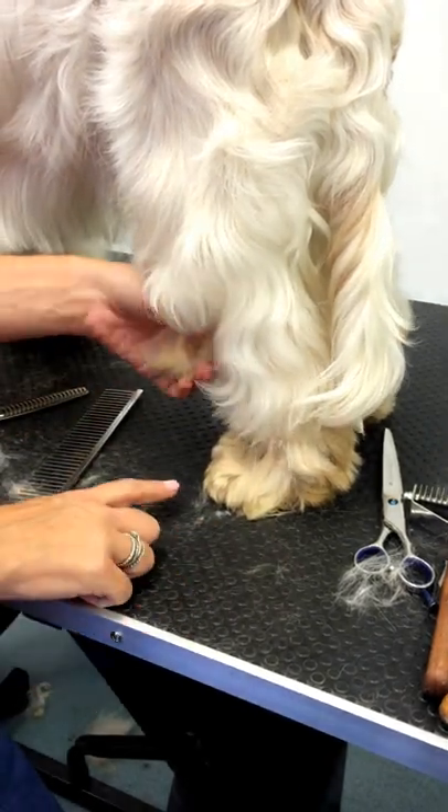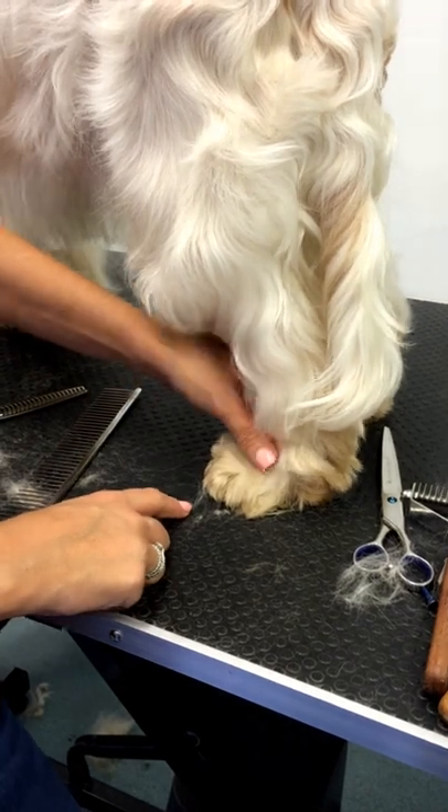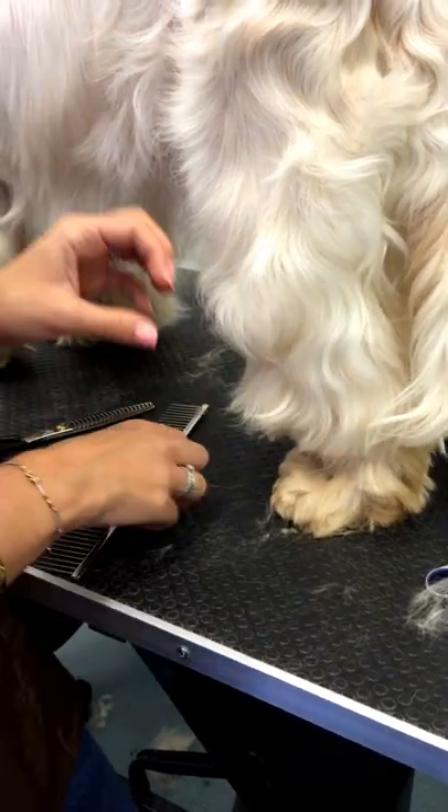We're going to do a Spaniel foot — specifically the back foot on this dog. What we need to remember about Spaniel feet is that they need to be tight and cat-like.